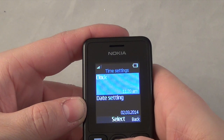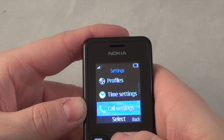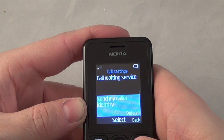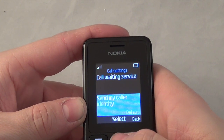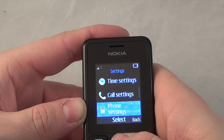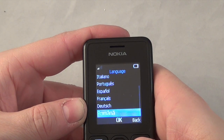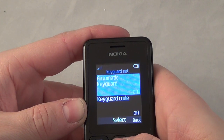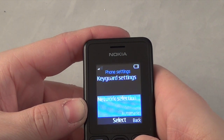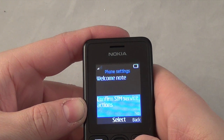Coming down you've got time settings with clock and date settings and formats. You've got call settings: call divert, automatic dialling, call waiting, services, and send caller ID which you can have on, off, or default. Then there's phone settings with languages - about 10 languages. Keyguard settings with auto keyguard or keyguard with a code for a password. Network selection, startup tone, welcome note, and configure SIM service.